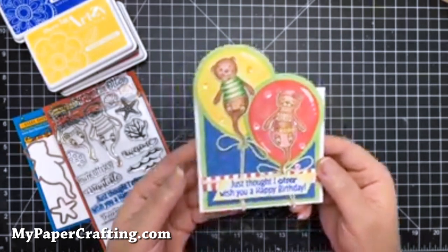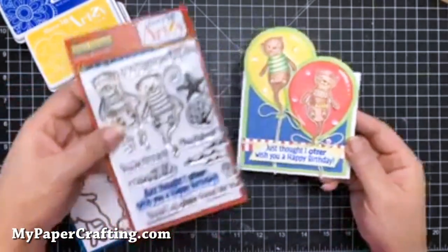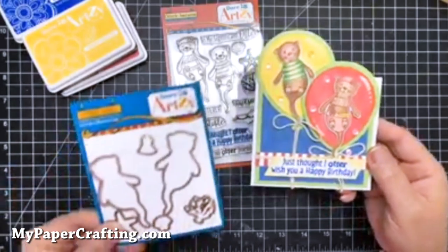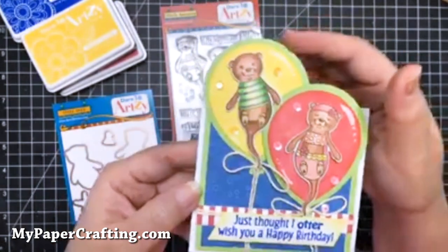It features their new Otterly Awesome Stamp Sets with the coordinating die sets. So I went ahead and created this card.